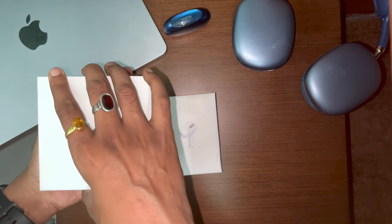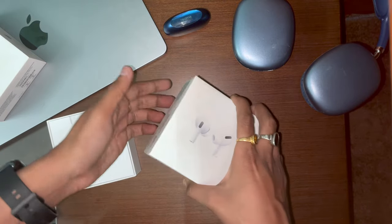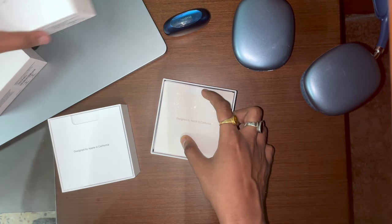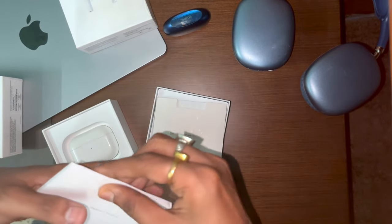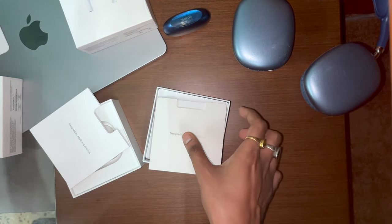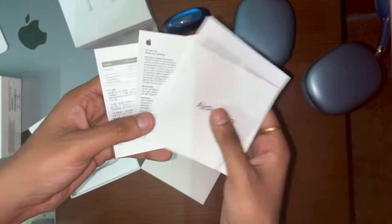Let's see what's inside. We have the real AirPods Pro on the left and the fake ones on the right. Both of them have proper Apple documentation — AirPods Pro documents. Pretty impressive that they copied even that.